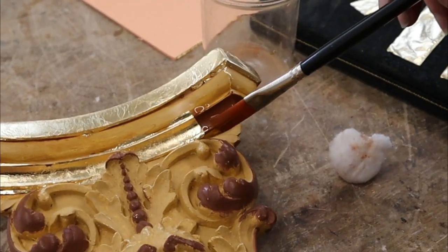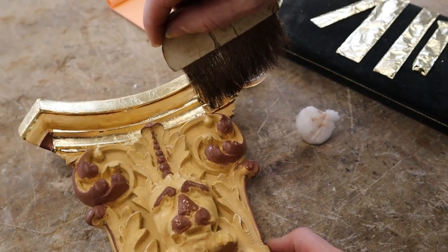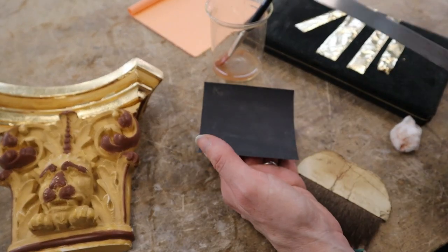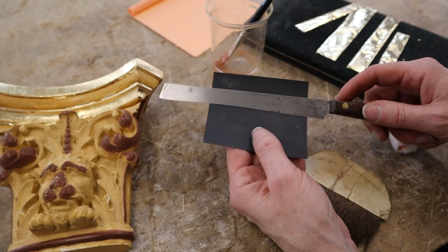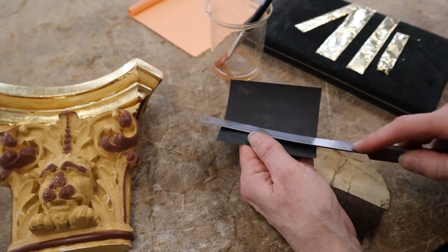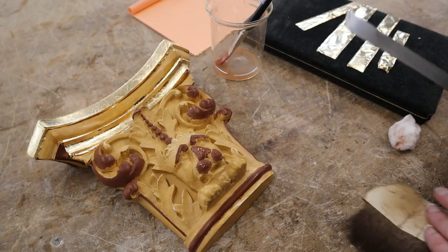I slightly overlap the gilding lacquer. It totally doesn't want to fit. So I need to sharpen my knife — this is quite an old knife, it's got quite a curve to it because it's been sharpened so many times over the years. I'm really going for it with this one because the metal leaf does really blunt it.